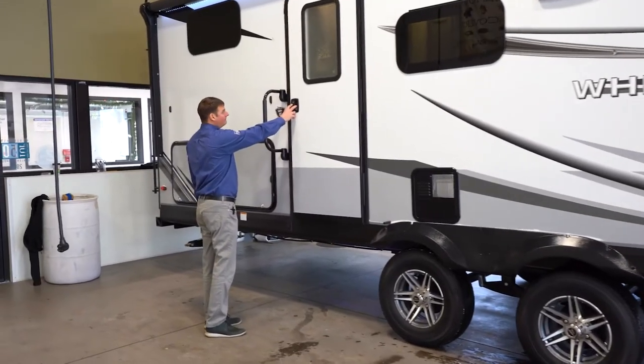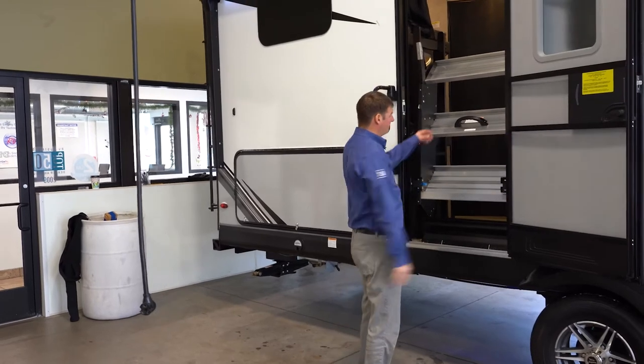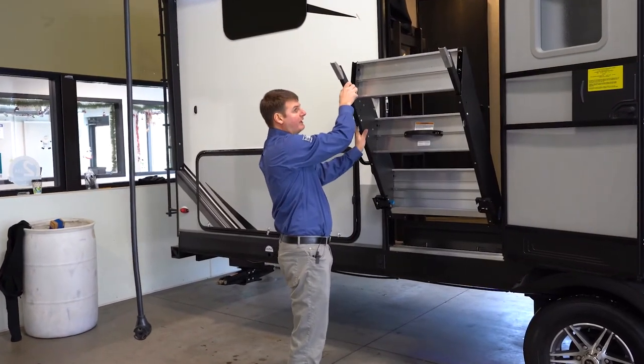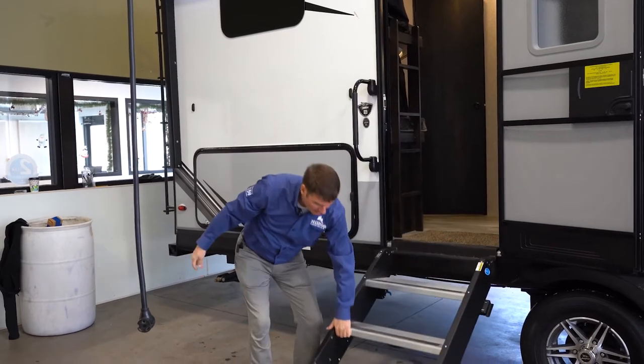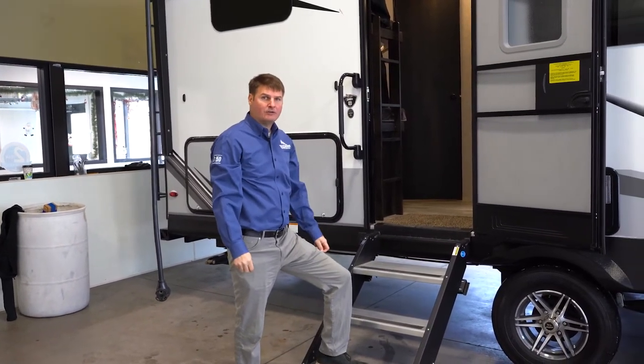As we look at the entrance door, you'll see that we've got the Morrite steps, which will fold down. They are fully adjustable and they're extremely sturdy once you head into the coach.